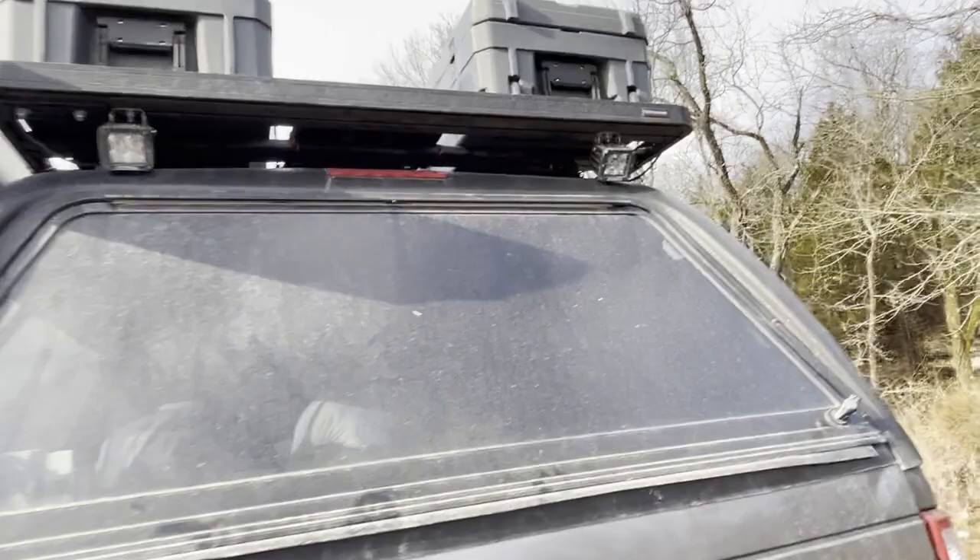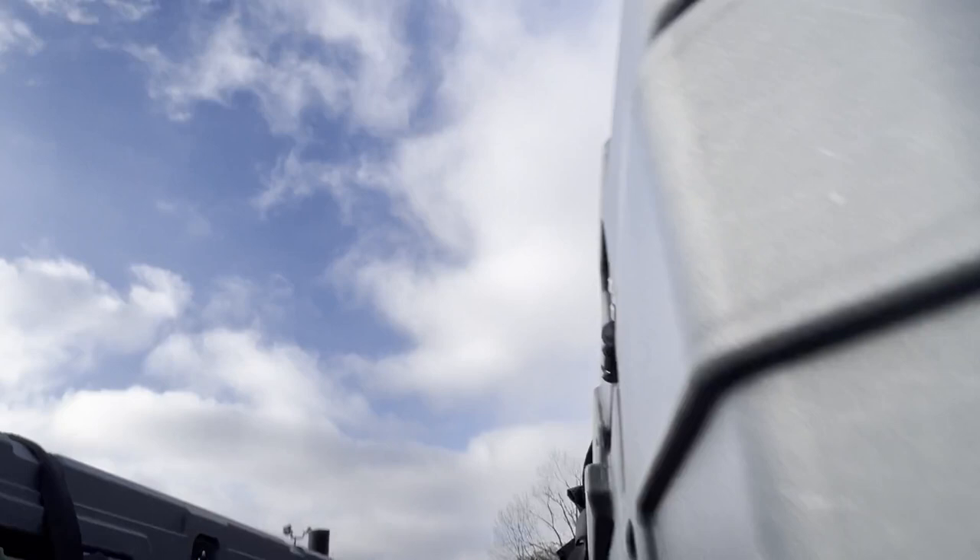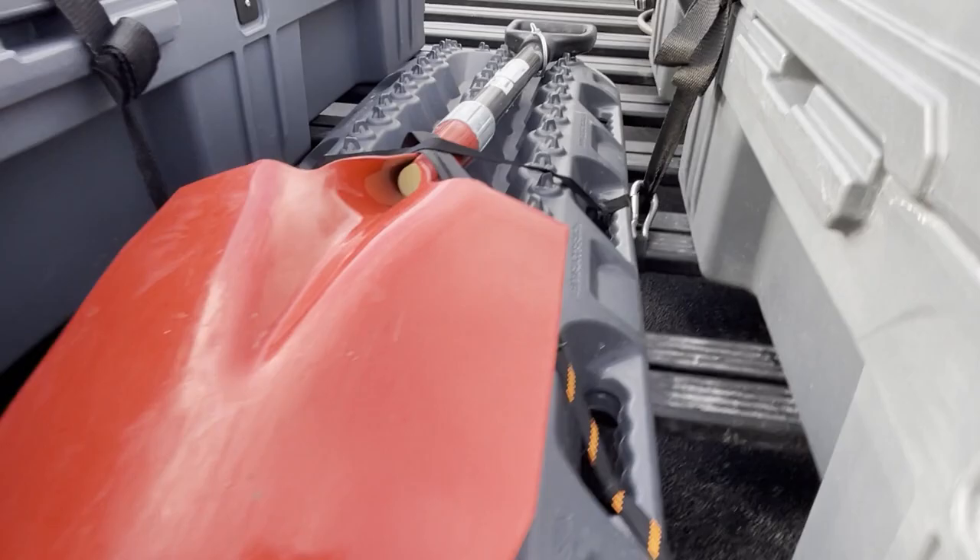Underneath there we have our Max Trax mounted and a shovel also mounted up there. We just use rock straps, crisscross them, and they work perfectly - they don't move at all.